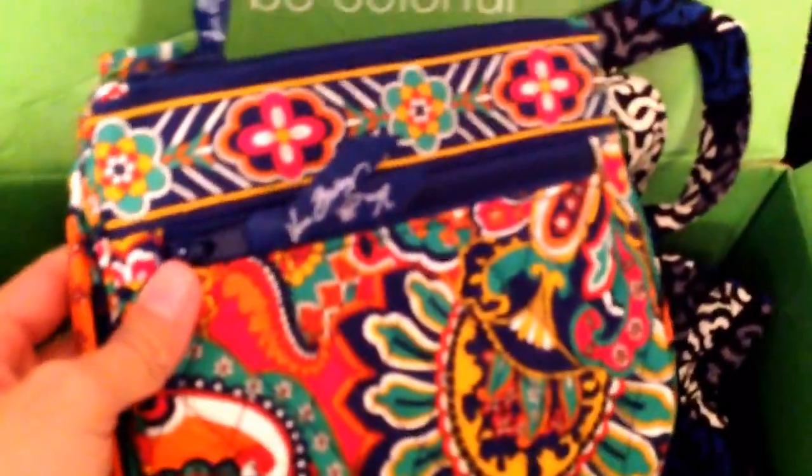This is another Laura bag in the print Mocha Rouge, and this is actually for my mother-in-law — her favorite color is pink. This is also a Mother's Day gift for her. So that's everything in this box: the Laura in Mocha Rouge, my Laura in Canterbury Cobalt, and my mom's Venetian Paisley Little Flat Hipster.